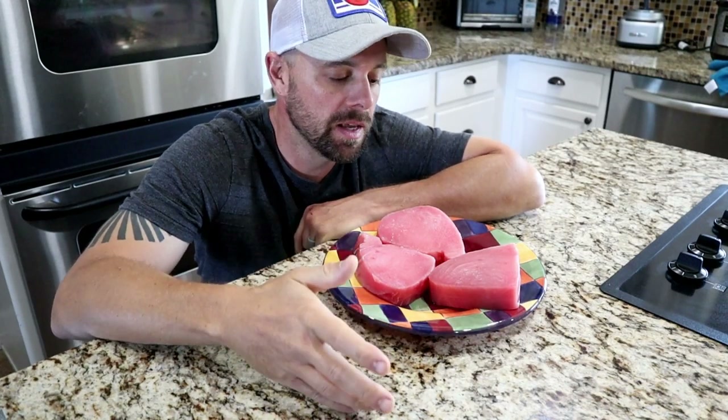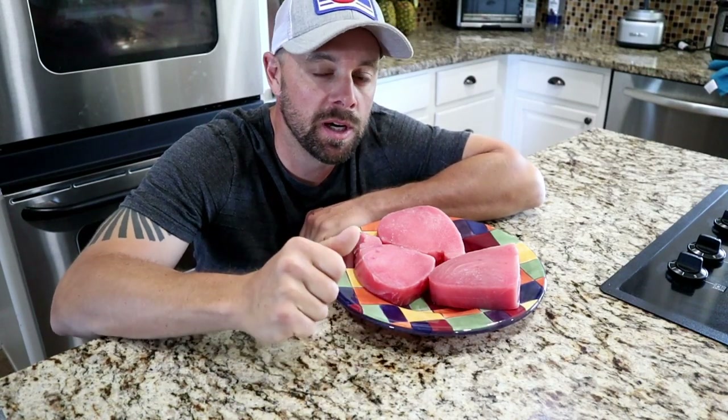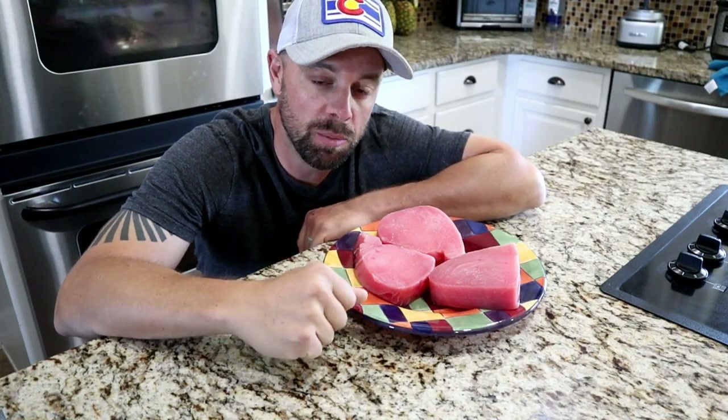When you think about the Traeger and grilling in general, fish usually gets forgotten about — tuna and salmon and all that kind of stuff. If you don't know how to cook it right on a grill, it never turns out right; it tends to stick to the grill. Today I'm going to show you exactly how to bypass that. Smoking fish is pretty much unmatched as far as fish goes, in my book.